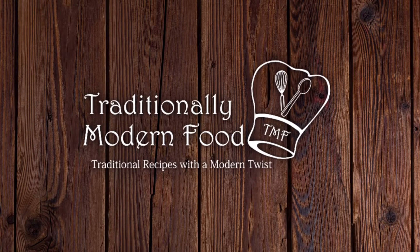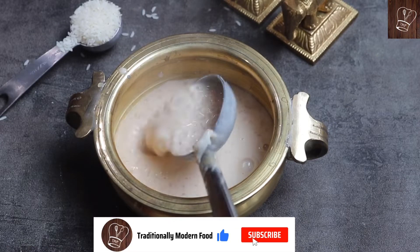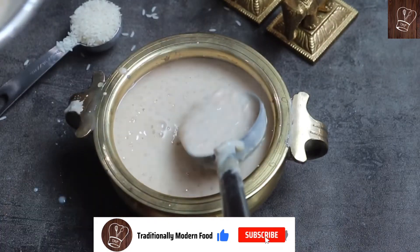Hello everyone, I am Vidya. Welcome to Traditionally Modern Food. Today we are going to make Kerala Style Pal Payasam with just 3 ingredients. Instant pot, rice, and ghee — it's super easy to make.